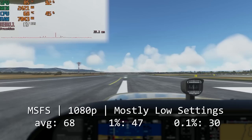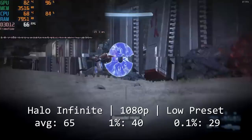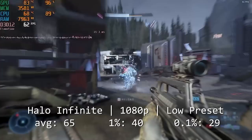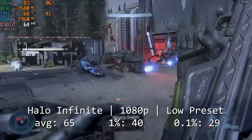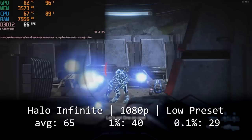The last game on the list for today is Halo Infinite, which in my opinion looks pretty good even on low settings at 1080p. The 1275v5 and 1650 Super achieved 65 frames per second on average and 1% and 0.1% lows of 40 and 29 frames per second respectively. Even though these numbers were somewhat low, it was still a fairly smooth experience. Also, it's important to notice that this is really the only game on the list that wasn't primarily GPU limited.